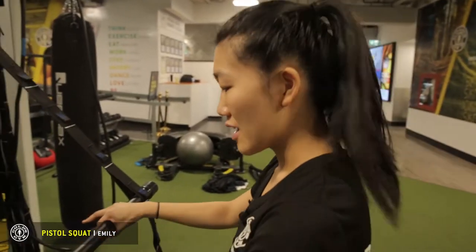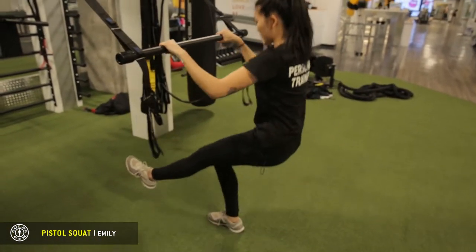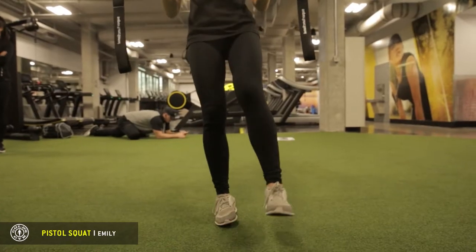We're going to do a pistol squat. You're going to bring one leg up, lean back, and come down as if you were squatting. Make sure you do the other leg as well.